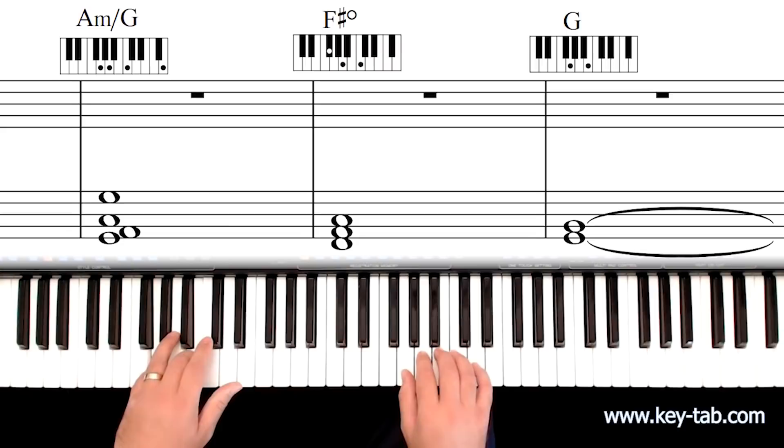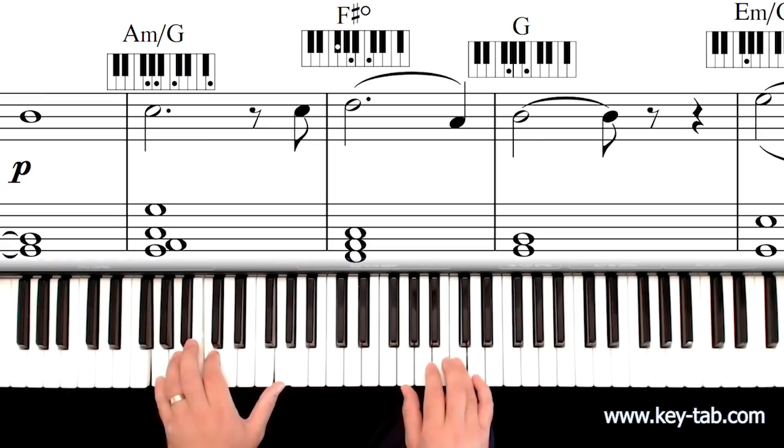Everything you need to play beautiful, interesting harmonies is right in front of you. Sometimes only two notes is enough to capture the perfect sound.